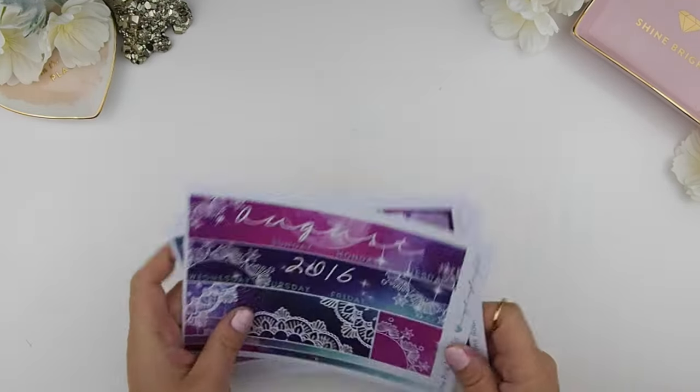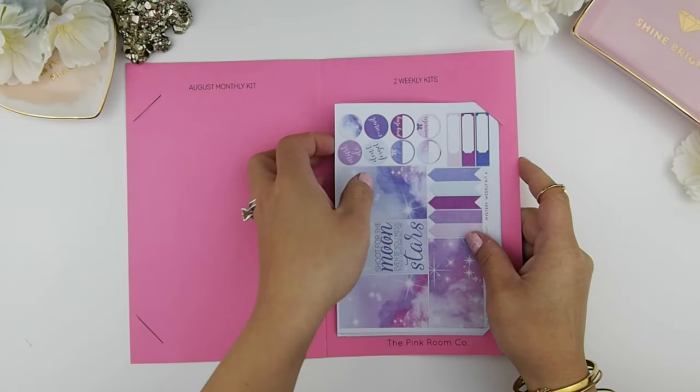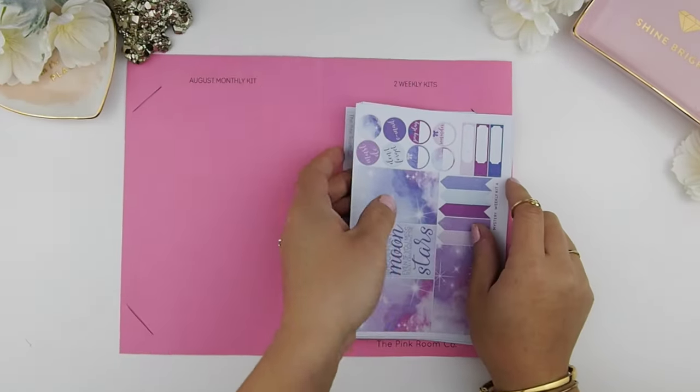If you use only two or three sidebar stickers, the rest you can actually save and use on your weekly spread — so that's an added bonus.